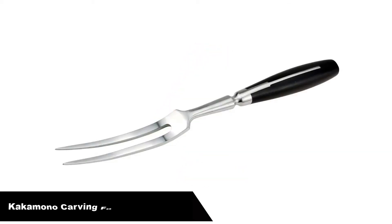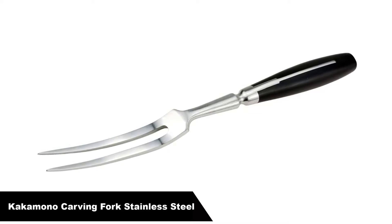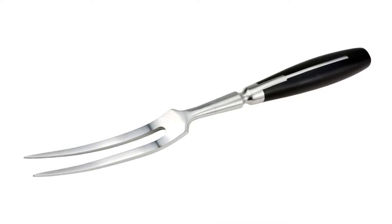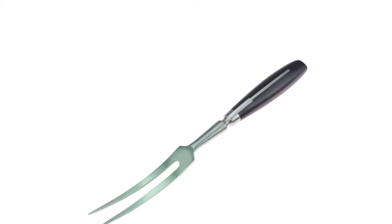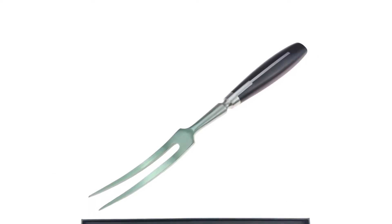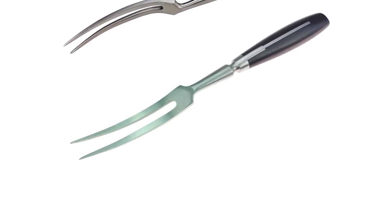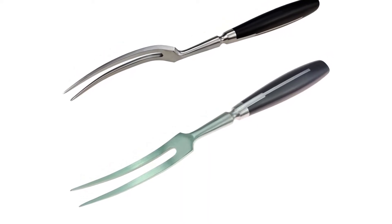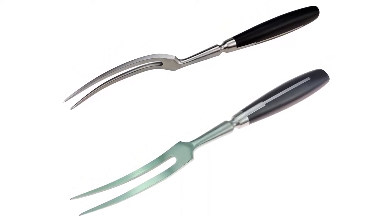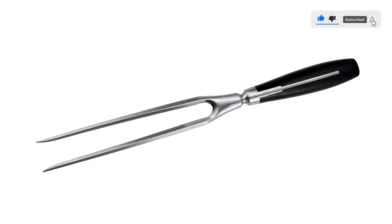Number 4. Our fourth best pick is Kakamano carving fork stainless steel. 4-inch flat tine carving fork makes it easy to slice and serve meat beautifully. Thanks to the long, thin prongs, you can confidently keep large pieces of meat in place as you cut. Makes essential kitchen tools every home chef needs. From steak knives to spatulas, every product boasts high quality at an exceptional value. To hold roast meat while carving or slicing, comfortable ergonomic handle to pick up slices easily.